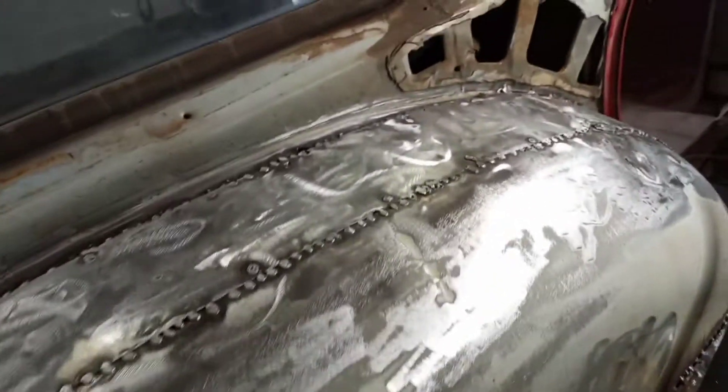We're back on the wagon, trying to finish up these wheel tubs. We're getting them started to get them ready to mud in, getting everything ground down and straightened up to put some mud on it.